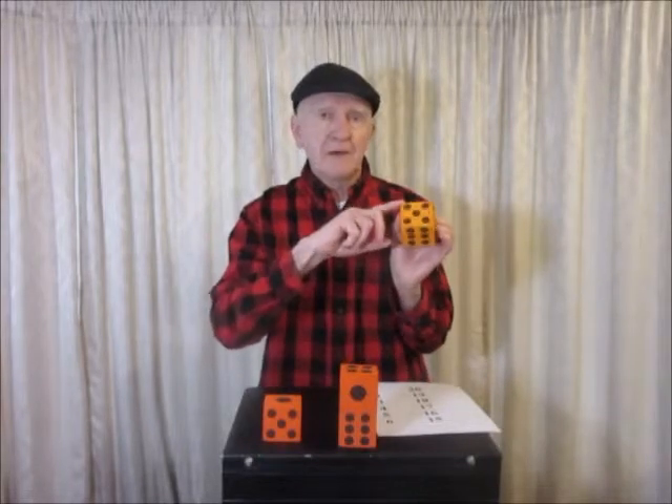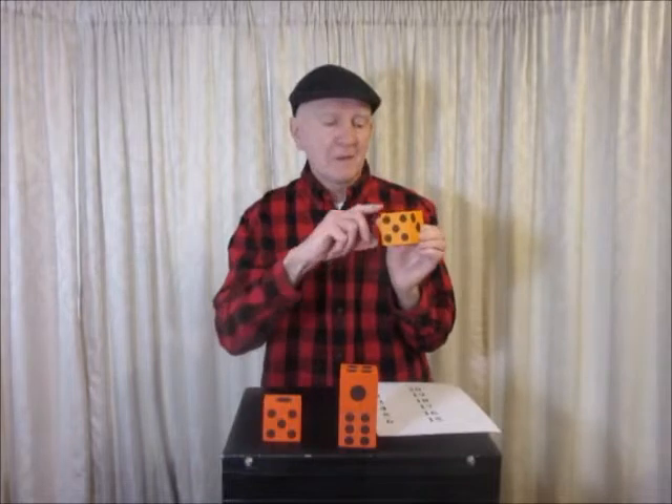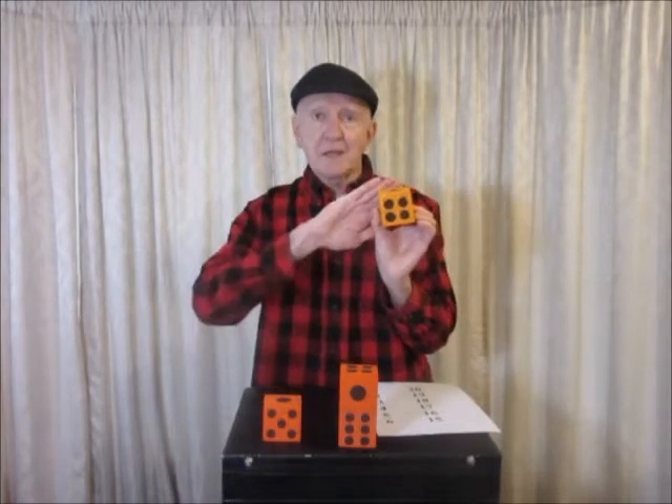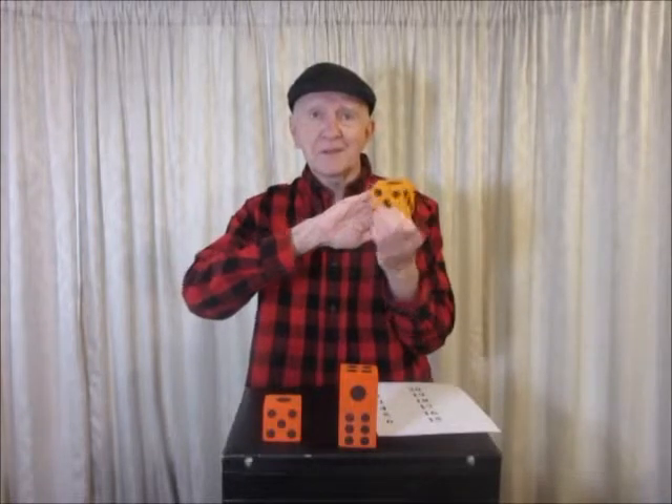6 and 1 make 7. 5 and 2 make 7. And 4 and what's on the hidden face? If you can see the front and you know the back, it's 3. Opposite faces always add up to 7.